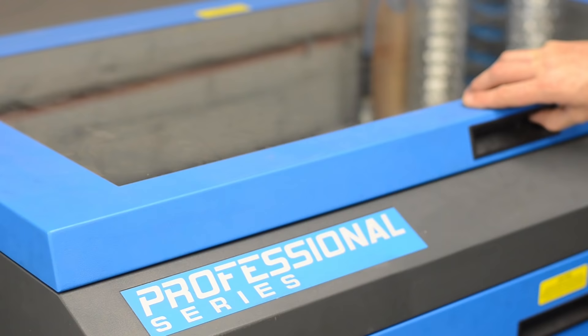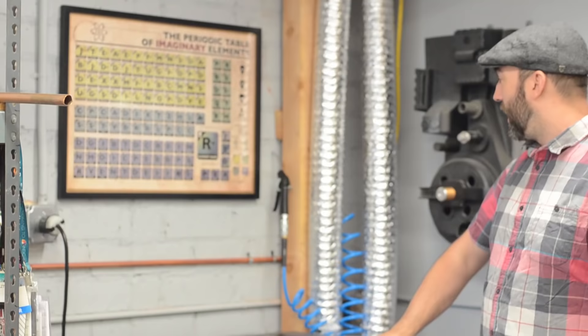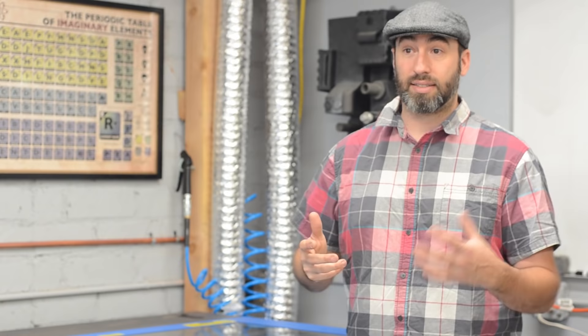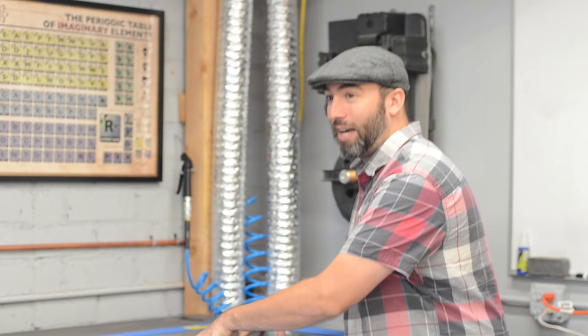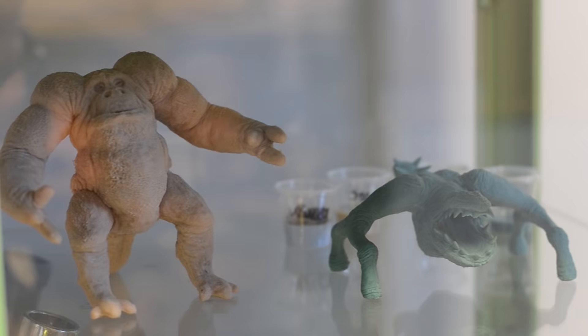My other new toy is my laser. I got this awesome laser from Universal and I finally got it all plumbed in. I ran 220 over here and had to run the air system because you have to have really, really good suction on these things to evacuate all the fumes. Everything that you cut gives off some sort of gas that's not good for you, so you have to have really good evacuation. This is my next toy that I can't wait to build some crazy stuff with.